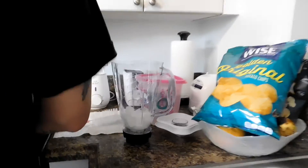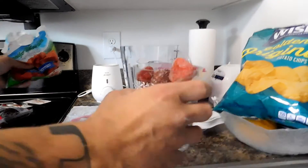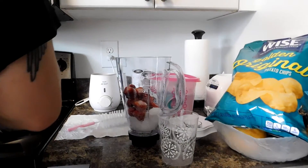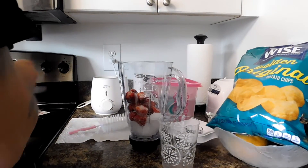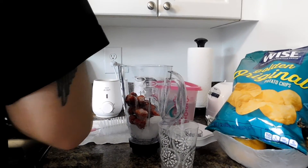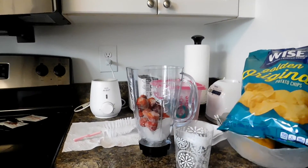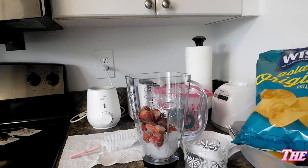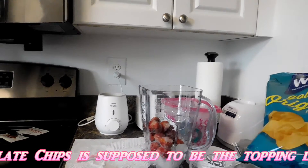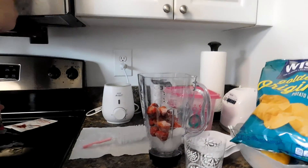Coming in closer so you guys can see. The next ingredient is one teaspoon of chocolate chips. You can get that at your local Target or Walmart — we got it at Target because it's the closest place to us.